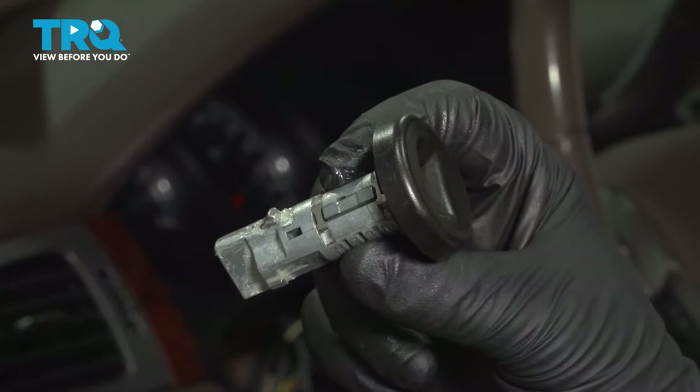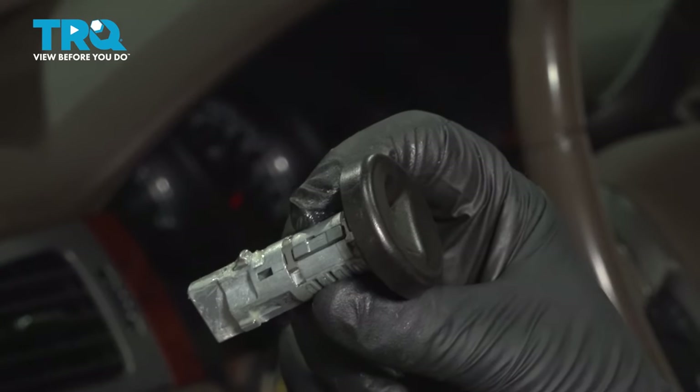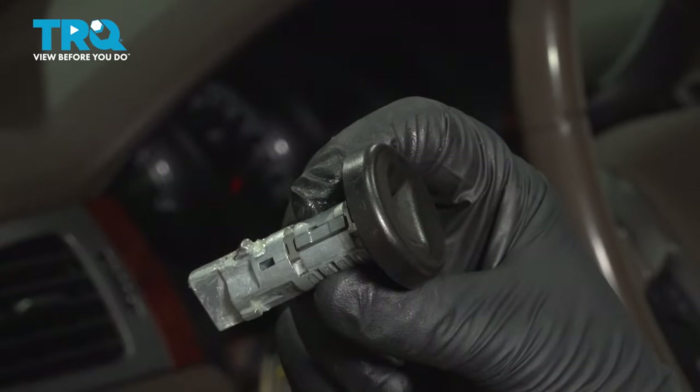In this video, I'm gonna show you how to replace the ignition lock cylinder in this Chevy Silverado. Let's get into it.